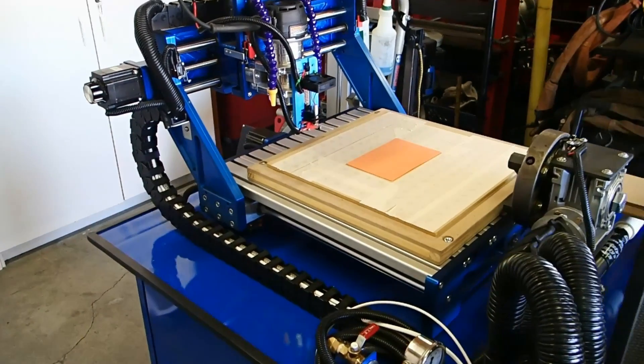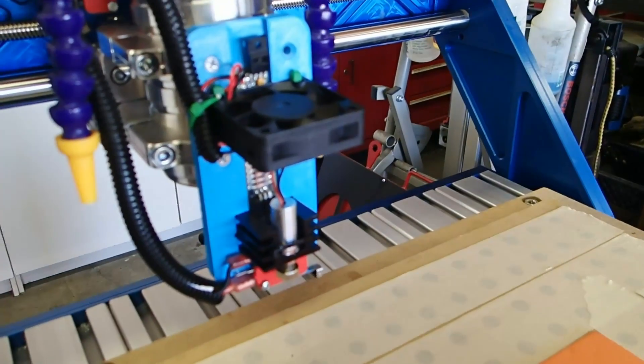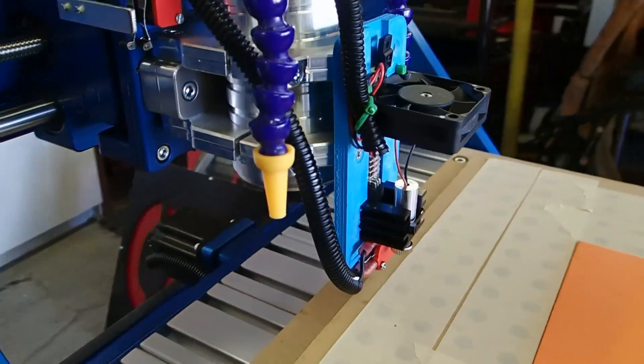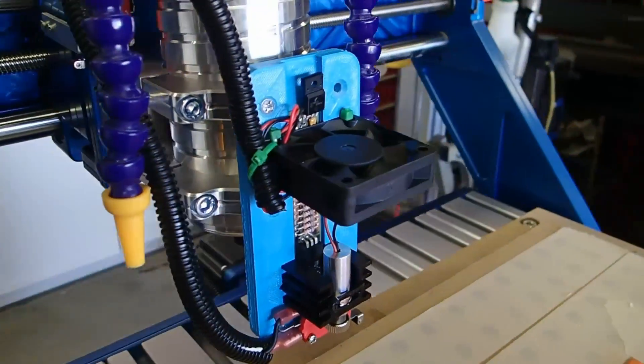This video is going to show the El Cheapo laser on a CNC router. I've made a new mount for it that works with the router that I have, and it's simple to take on and off.